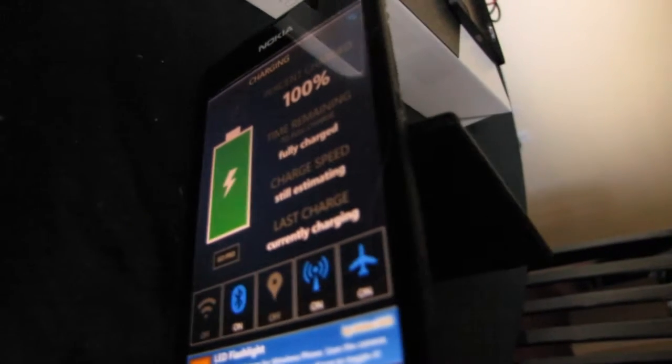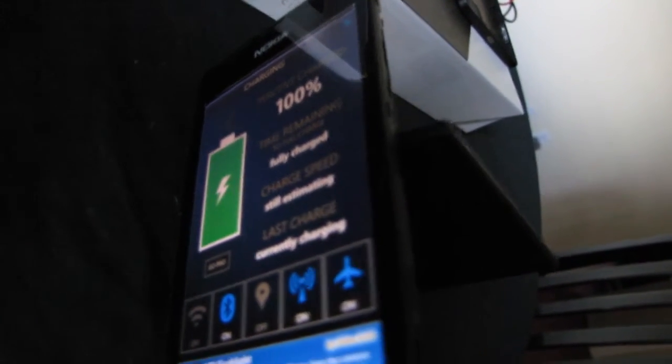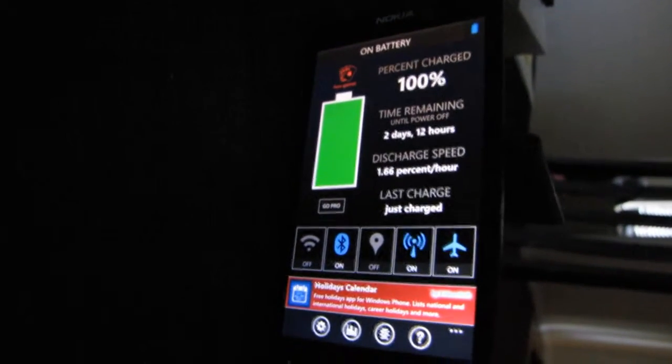It's currently charging in the Nokia Lumia 521. Let's wait until it tells us it's fully charged. After about 20 minutes it shows that it's fully charged and no longer charging, so let's try it with the Lumia 950 XL — unfortunately the 950 XL still doesn't work.